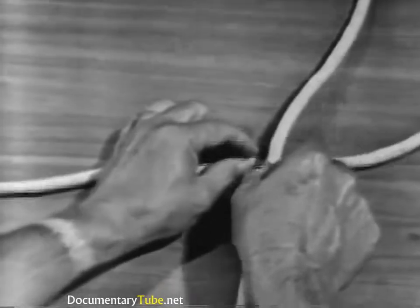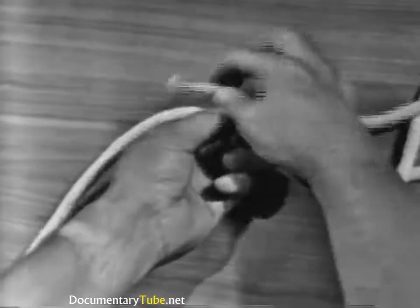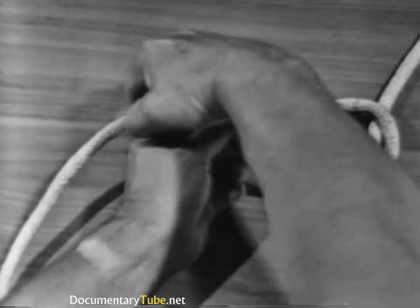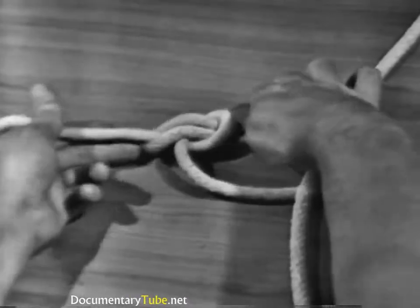Let's tie it once more. Put the running end under the standing part, make an overhand loop in the bite, take the bitter end over the standing part, up through the overhand loop, around and under the standing part, and down through the loop.